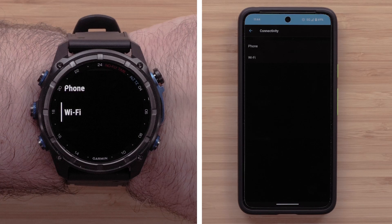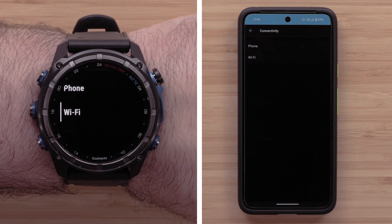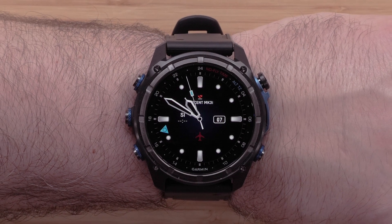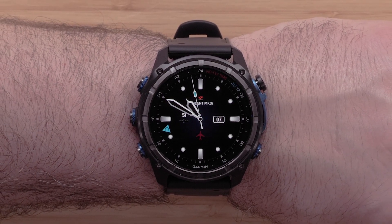There are a few methods for setting up Wi-Fi. In this video, we will show you how from both the watch and through the Garmin Dive app. To begin, you'll need your watch paired to your compatible smartphone and within range of your Wi-Fi network.